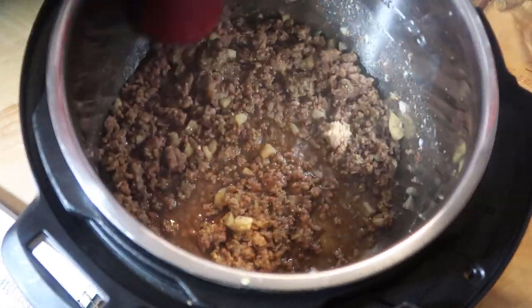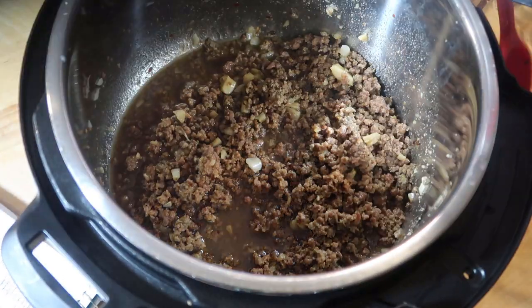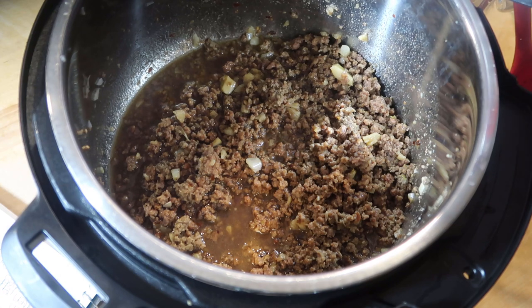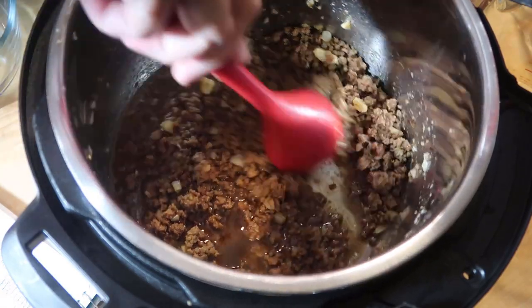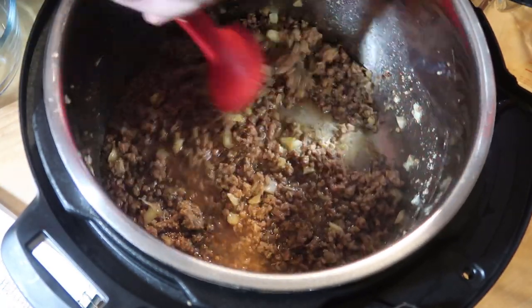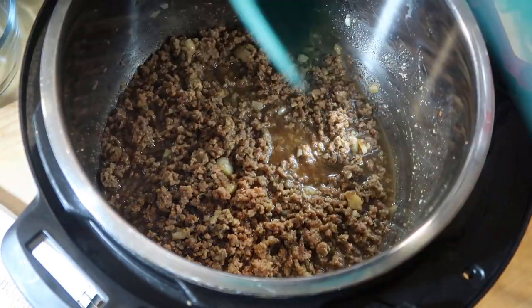Smells delicious — that garlic, wow, that is delicious! I love the garlic, I love the spice. I'm going to set this aside for tonight's dinner. I cooked this a little bit early because I'm not sure when my husband's going to be home. Oh, it's got a little kick to it!